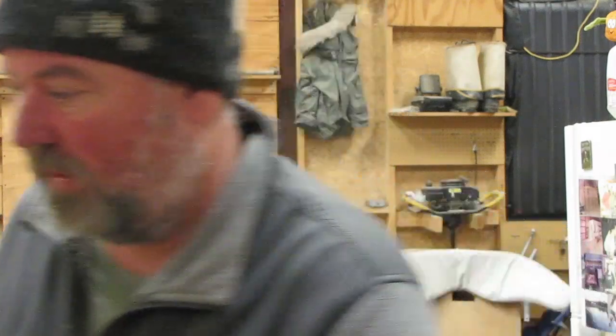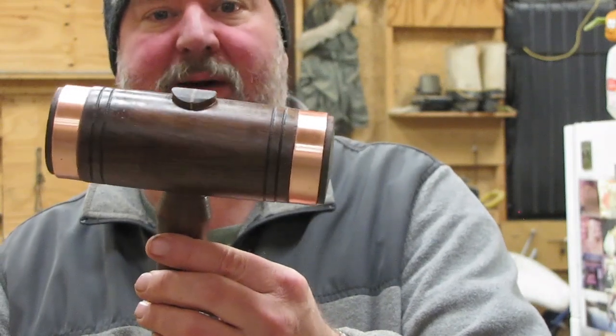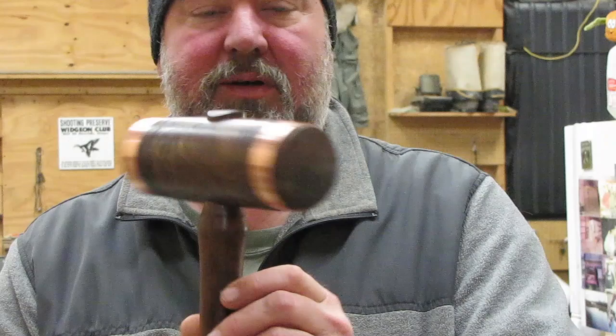Right now Matt's at the table saw prepping the handle for this mallet head — just getting the end cut that's going to go in here with a couple of wedges, then he's going to get it on the lathe and turn the handle. Here's the finished product — the first turned mallet. This thing is beautiful.